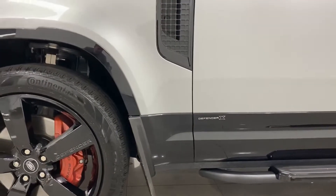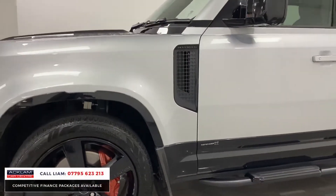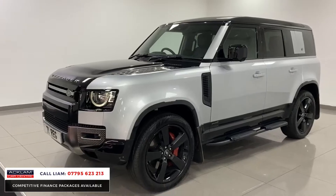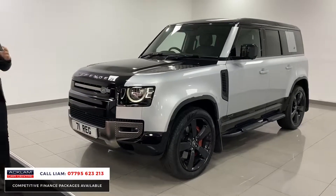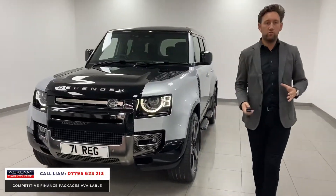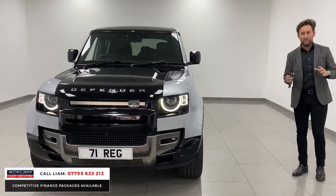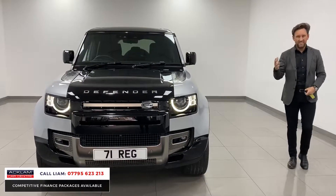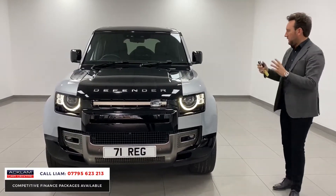Introducing the Land Rover Defender X. This is a 3 litre P400, 400 brake horsepower 110 in Cuba Silver on a 71 plate, done 700 miles. First one we've had — we've had a couple of the P400 hybrid cars but this is the 400 horsepower.